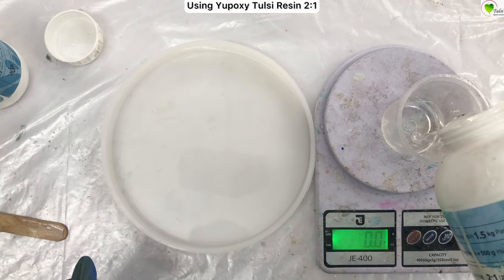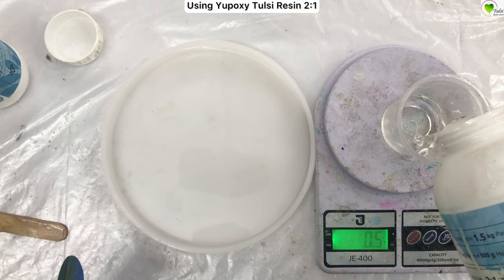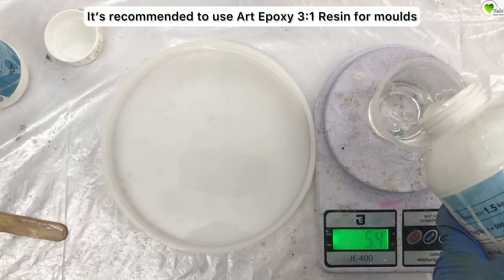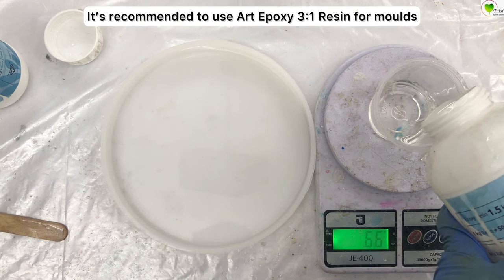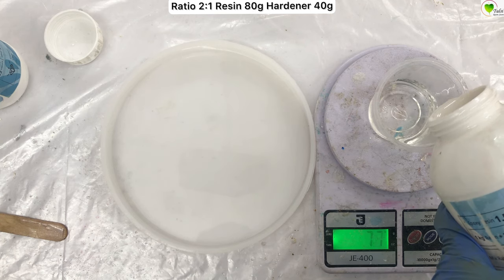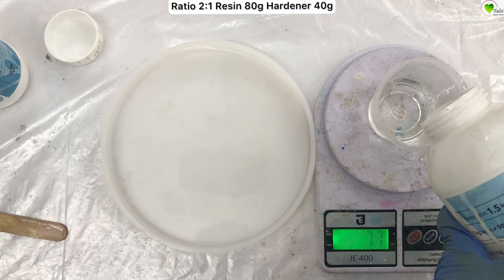We are mixing resin. This one is made with the two-to-one ratio resin. It is recommended to use three-to-one art epoxy resin for frames and silicone molds, but here I am using two-to-one which also works well for small casting.